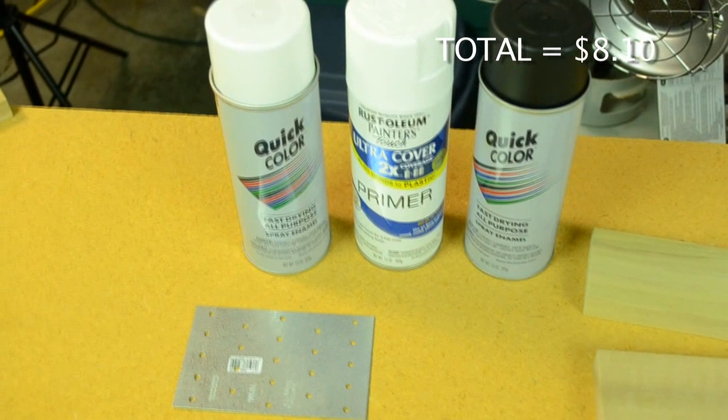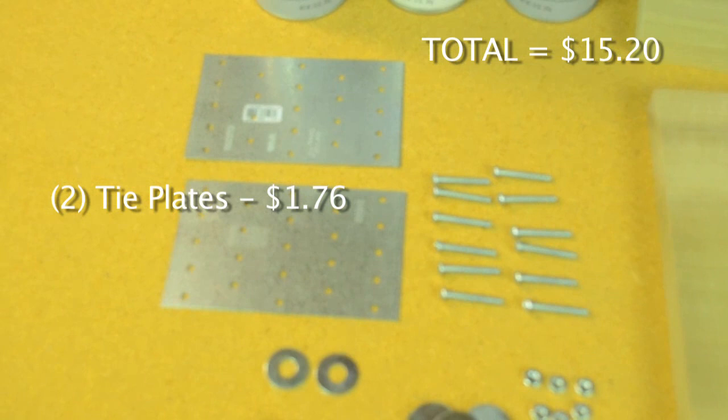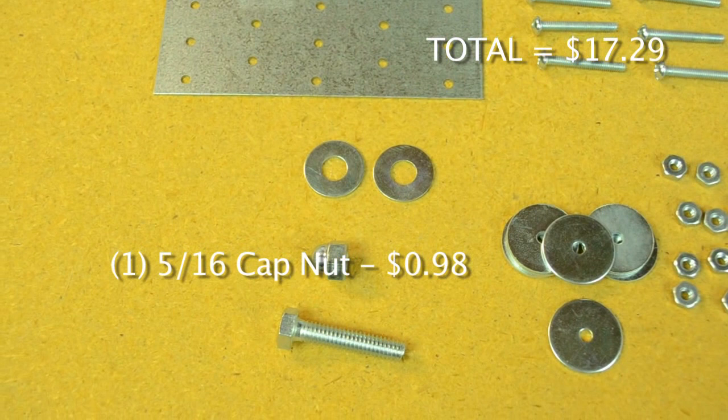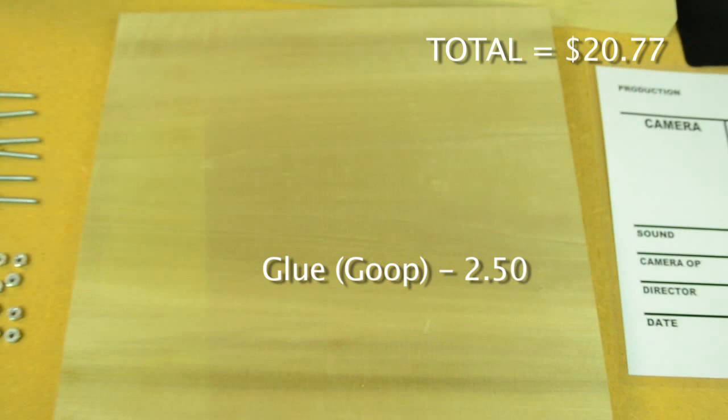You'll need a can of primer to coat the wood, a can of white and black spray paint. Along with this you'll want to use some painter's tape. As for the hardware, you will need 2 3x5 metal tie plates, a 5/16th by 1.5 inch hex bolt, 2 5/16th washers, 1 5/16th cap nut, 4 number 8-32 by 1 and 1/4 inch machine screws with nuts, and adhesive to glue down the laminate Formica.